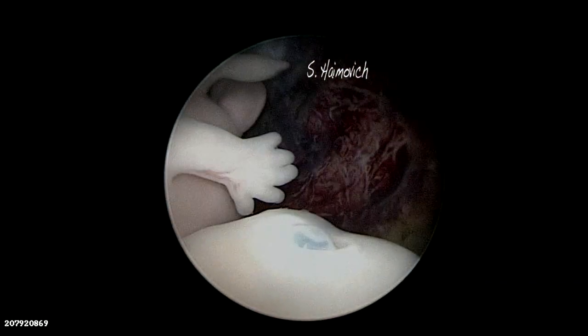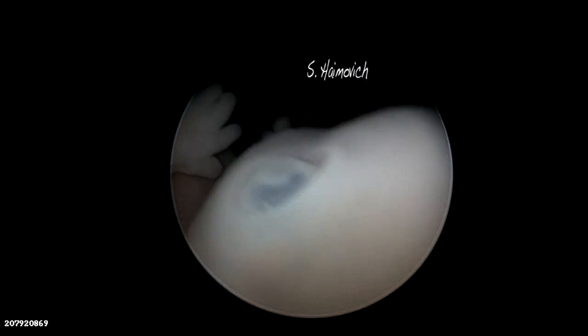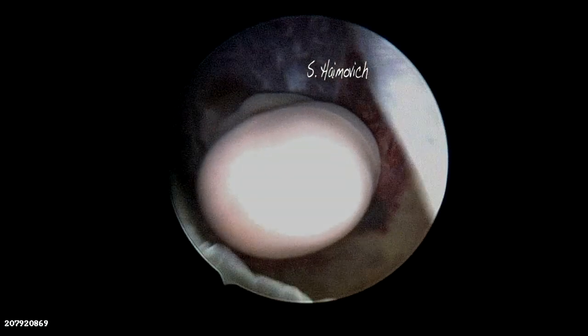We also explore the umbilical cord. Behind the embryo's neck, a thick area is seen — it is a cystic hygroma.